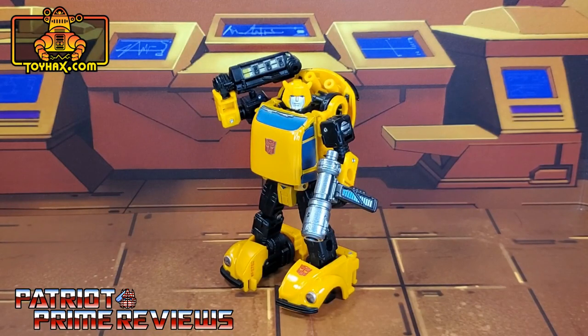The ToyHacks decal set for War for Cybertron Bumblebee is a simple decal set, but one that really adds a lot of character to this figure. I especially love the window decals — they make Bumblebee pop both in robot and vehicle mode. I also like the hidden throwback to the original Generation 1 box art. The smaller details, like the bumper stickers and license plate, really add to this figure. One thing I don't understand is why they didn't include an optional Autobot logo for the chest. I had a spare and that's what I used, but they didn't include one with this set, so hopefully you have one and can do what I did with mine.